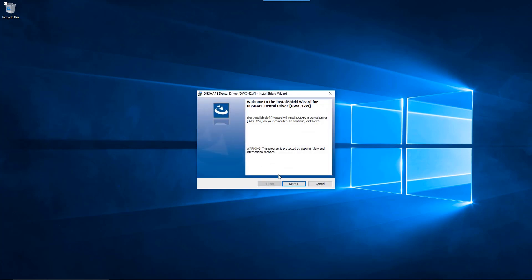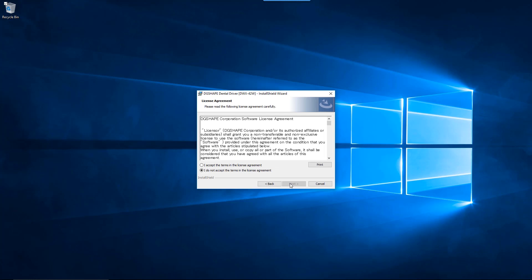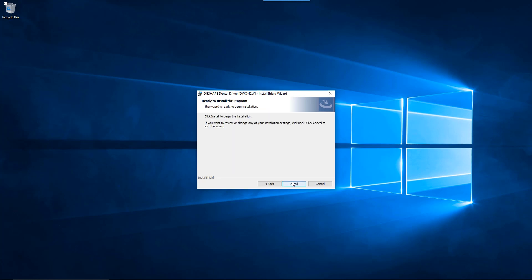When the InstallShield wizard is displayed, click the Next button to proceed. Review the Terms and Conditions. If you accept the Terms and Conditions, click on the I Accept button, then click the Next button to proceed. Click the Install button to start the installation process for the driver.